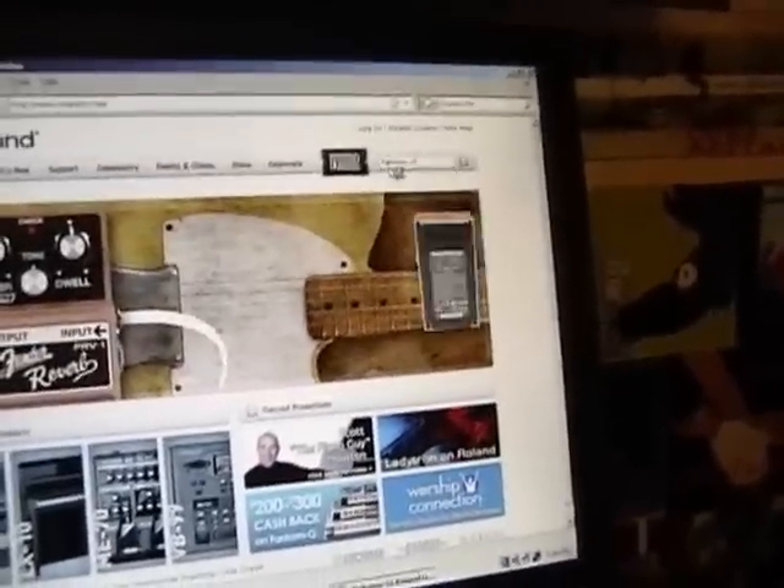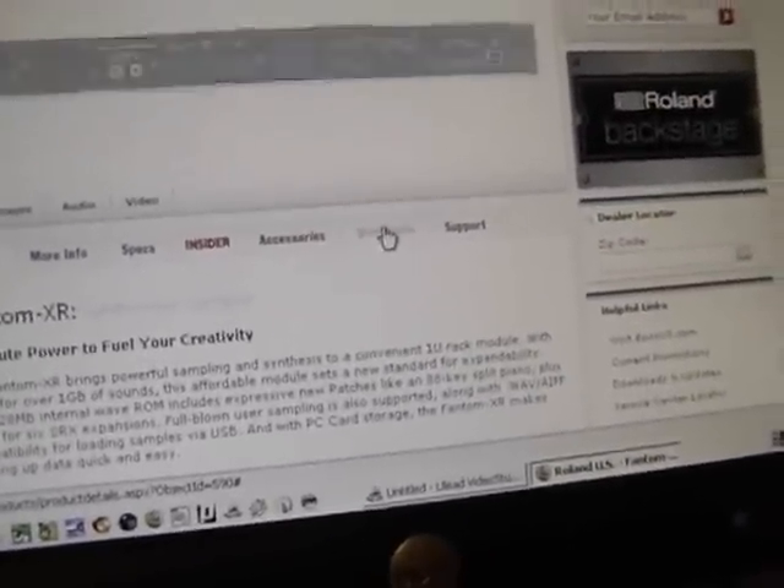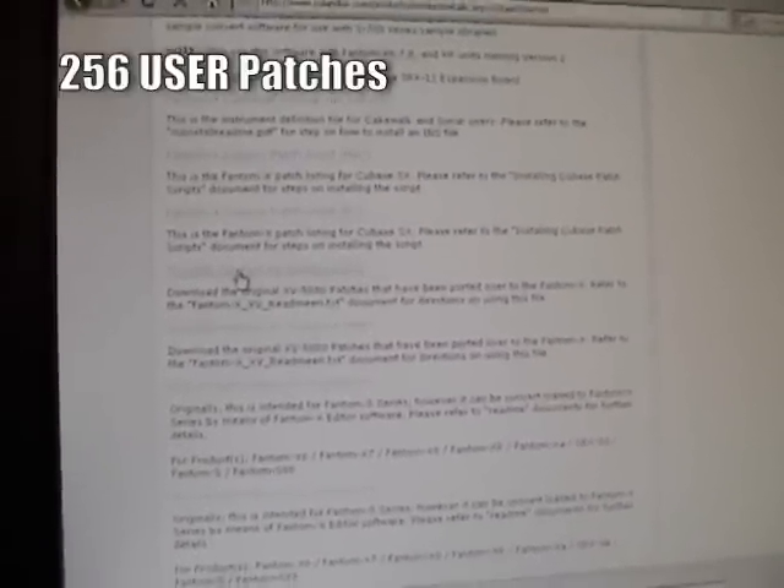It pulls up Phantom XR. You click on Downloads — see that Downloads right there? You want to download most of these things: the driver (it depends on which system you're using), the system updates, the editors — you need the editors — and the USB driver. It's got 5080 patches for the Phantom X, and that's what I'm using to send patches to the Phantom XR. I'm sending the old 5080 patches, or some of them. You can send them all, but you can only fit — I think 256 or something — on the Phantom XR at a time. So you can't fit them all at the same time.